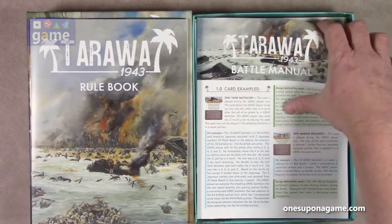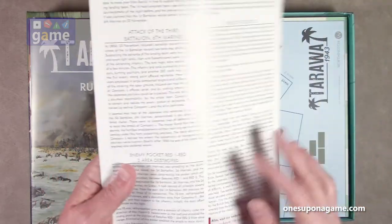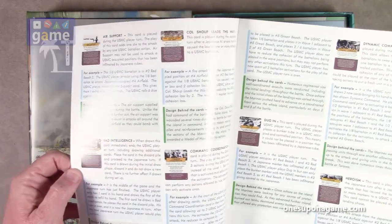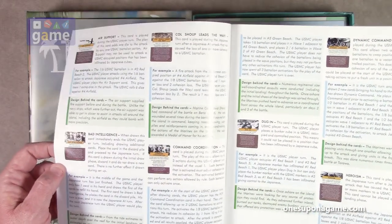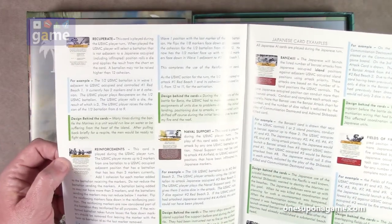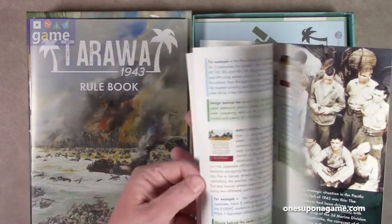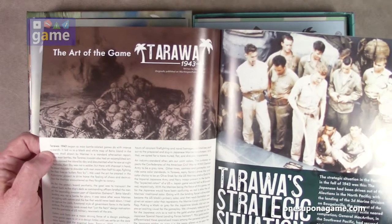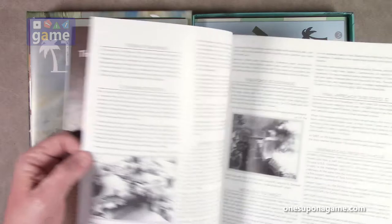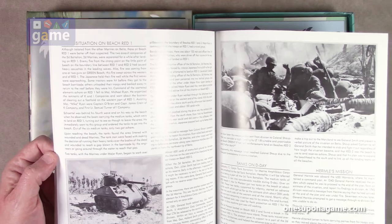And then you've got the battle manual. This is a thicker book — a 24-page book. It looks like it talks about the various cards that are available, design notes about each card, art of the game, and some historical notes. It's kind of a nice reference guide they give you.